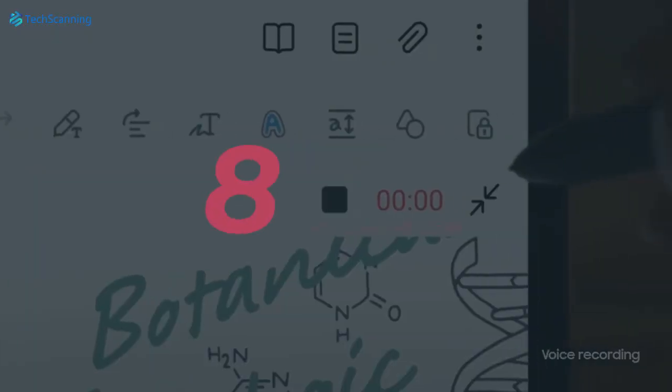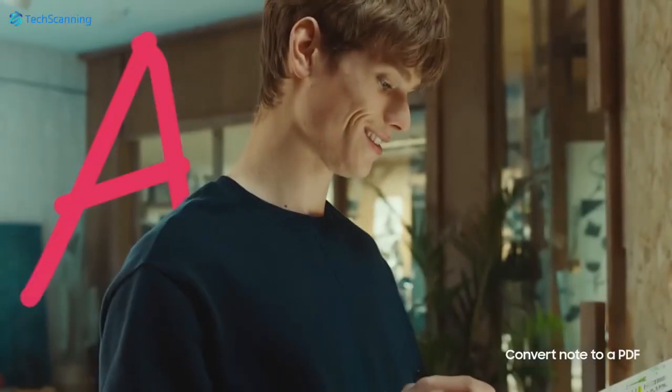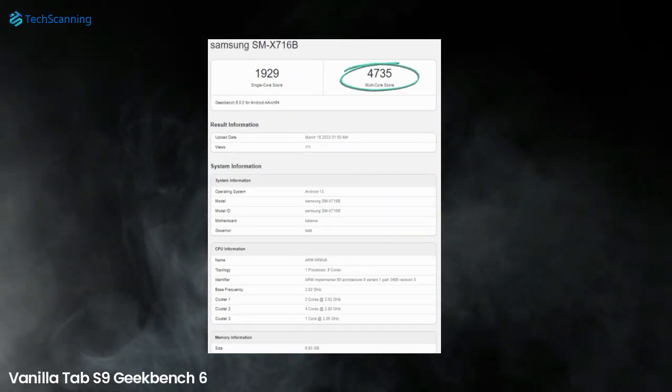The Galaxy Tab S9 that appeared on Geekbench 6 was running on 8GB of RAM and Android 13. It scored an impressive 1,929 single-core and 4,735 multicore points.